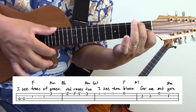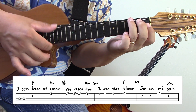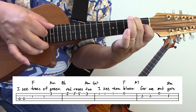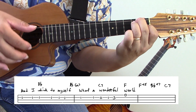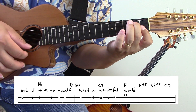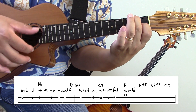So here's the first line: I see trees of green, red roses too, I see them bloom for me and mine. There's the second line: And I think to myself, what a wonderful world.